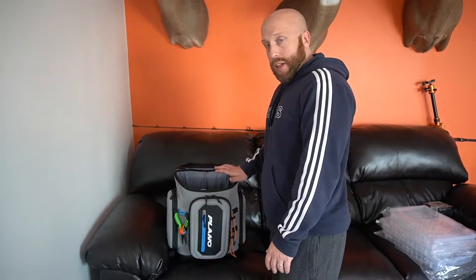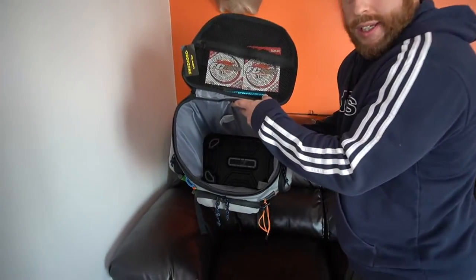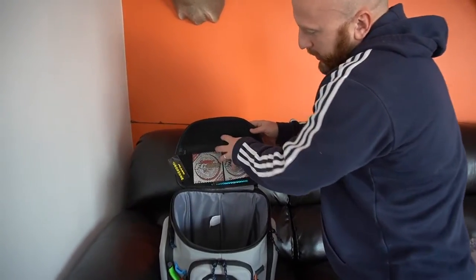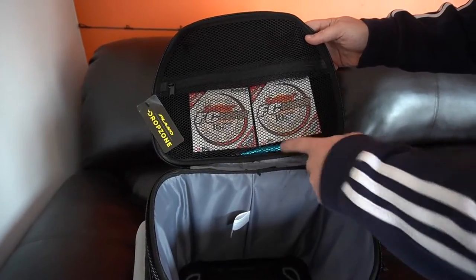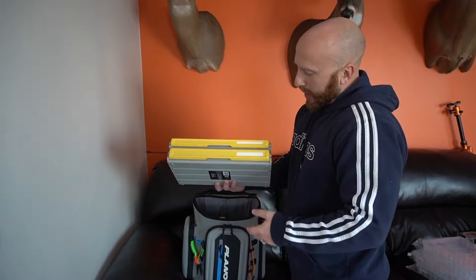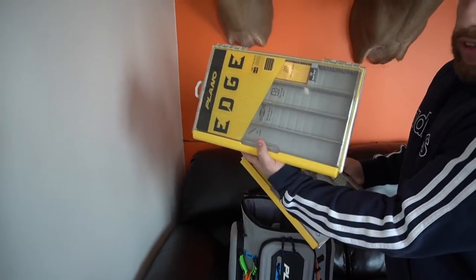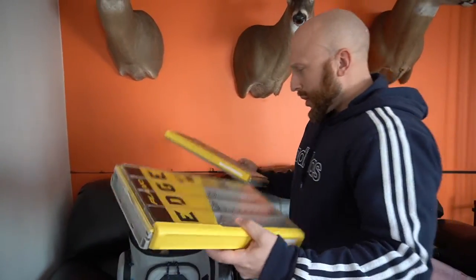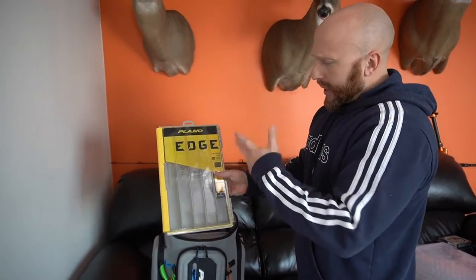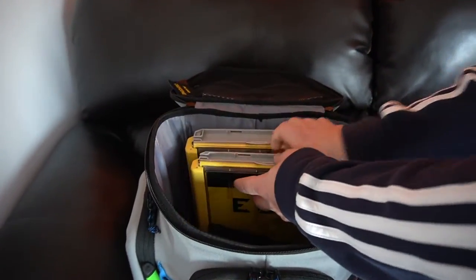This will hold three 3700s, but I'm going with 3600 for now. There's like a little compartment up top too — I got some fishing line in there and my wacky rig Senko tool. These are some of the Plano Edge boxes. This is the 3700 thin and then this is just a regular 3700 — you can see the thickness difference. You could definitely get three regular 3700s in there, and if you went with the thins you could definitely get four of them.